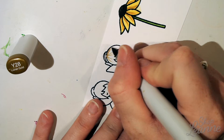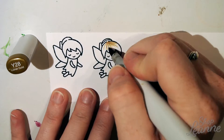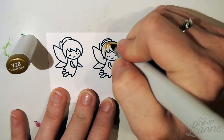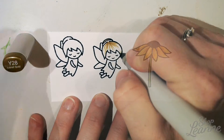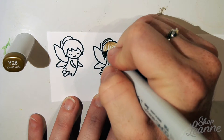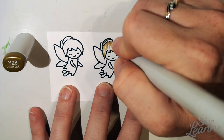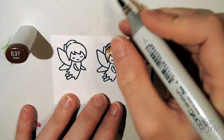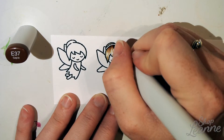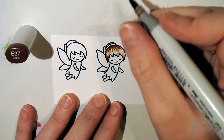I also took a Micron pen and created the hairband on my fairy. There is a natural hairline present on all the fairy stamps, and I love to just add one line at the top to create a hairband. This works for every fairy stamp in the Fairy Friends set — you can coordinate the dress color with the hairband and tie that color in more than once, which I find is a really cute addition.